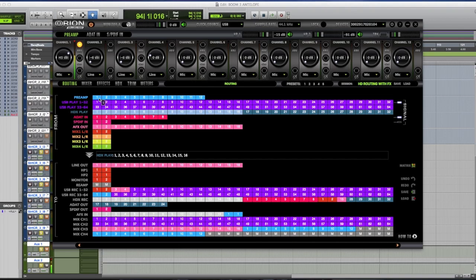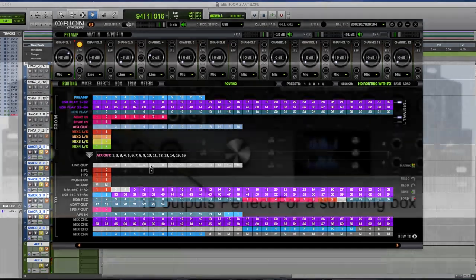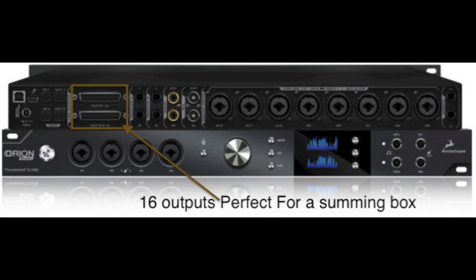You can make a template just for mixing or just for tracking — it's really easy and beneficial. The effects feed all the new Antelope AFX, and then the effects out feeds my line out. In my studio the line outs feed my summing. Everything you're hearing right now in the video is going through two eight-channel SSL summing modules. If you're on a budget, you can use the built-in preamps, route them, get a summing box, and reprint back into the Orion Studio.